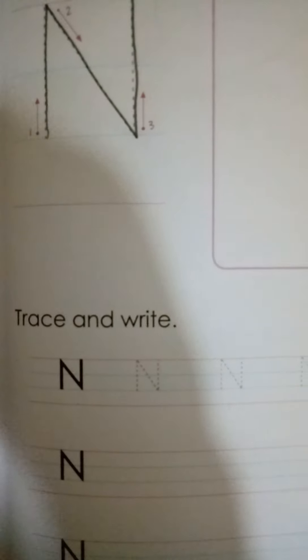Okay children, once again we are going to write over here. The tracing part is on the first line. On the second line, we are going to start from the bottom blue line. Mama is going to give you a dot — starting from here, you will go up, make a standing line till the pink line, then a backwards slanting line till the blue line, and then again go up till the pink line.